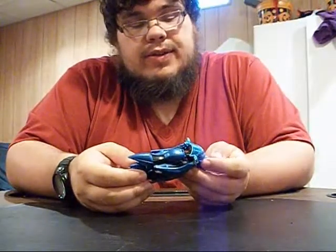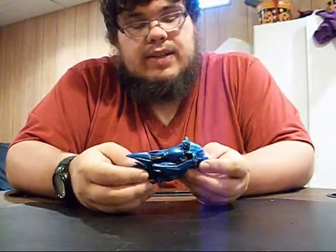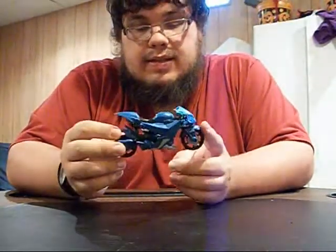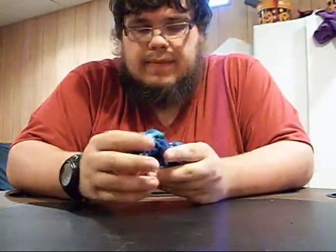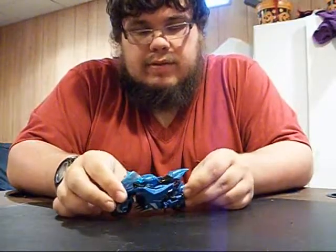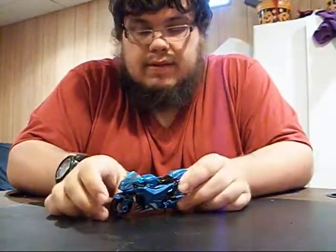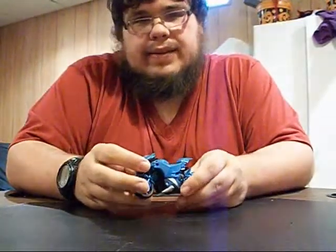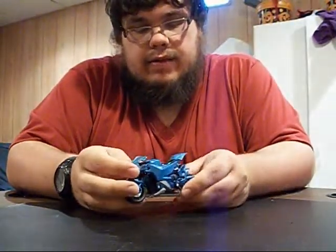Someone who deals with characterization more than me would really get into this character. Still, fantastic bike mode — no complaints with it. You can see the legs, but I'm not seriously bothered by that at all. It's got a little kickstand — leave it up, leave it down, whatever.